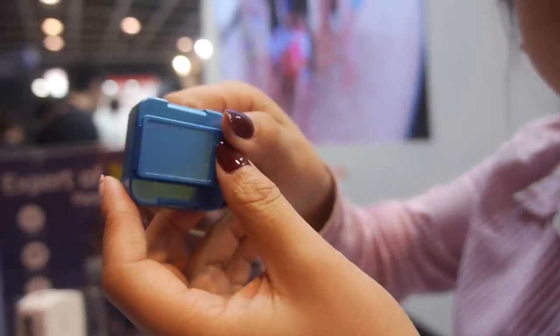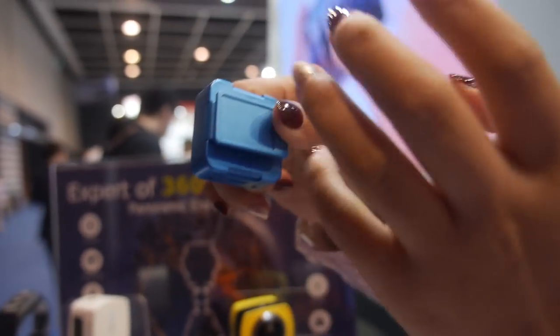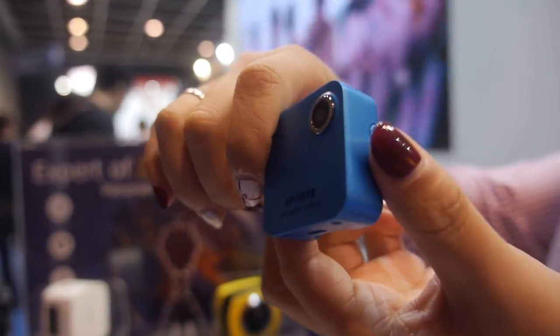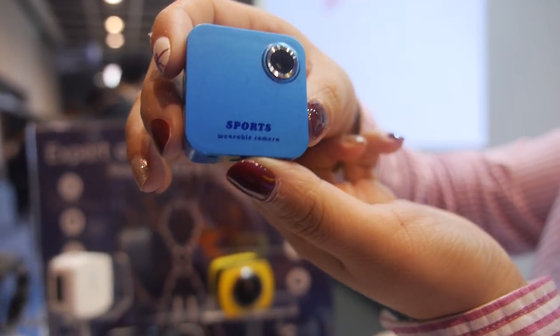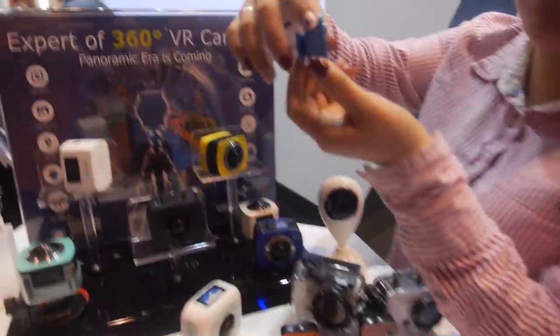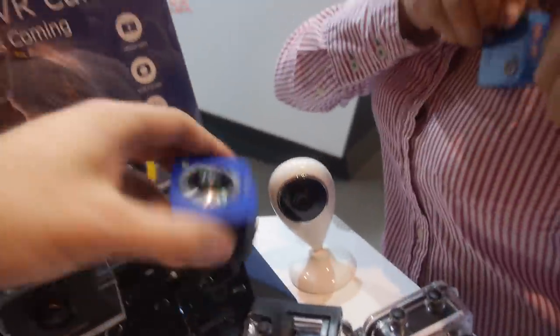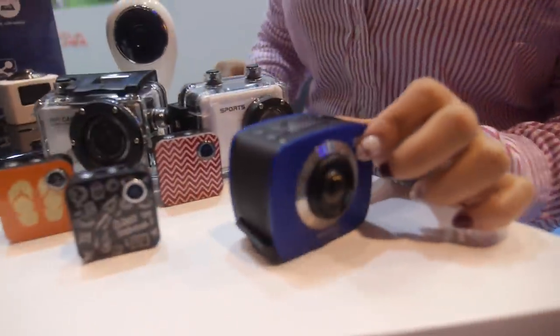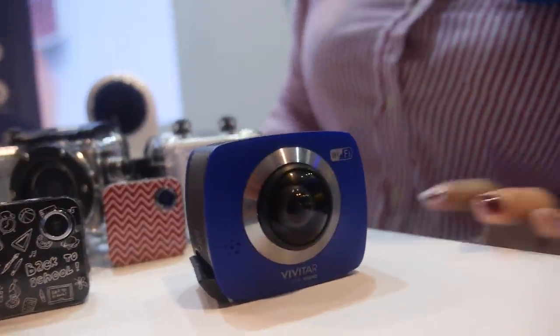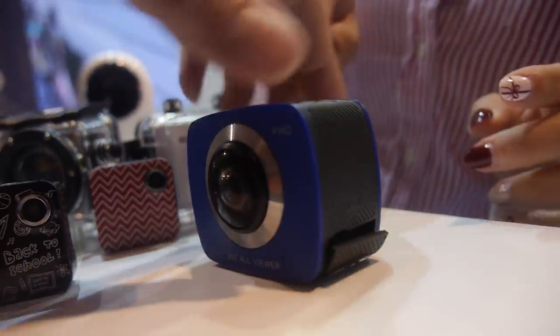And then there's this one — I call it a wireless IP camera; some people call it a body camera. It's for live casting: you can constantly record and take pictures, worn on a shirt or somewhere on your body. And here's another design in a similar form factor.